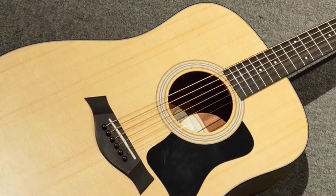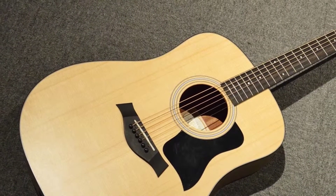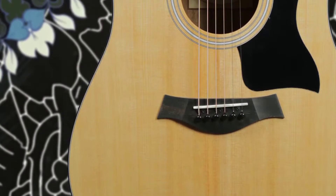We also noticed that the bridge, saddle, pins, and nut were made from TUSQ. For your information, TUSQ is a synthesized material that's made to replicate bone, which makes it a great addition because you can control the consistency in a synthesized material.